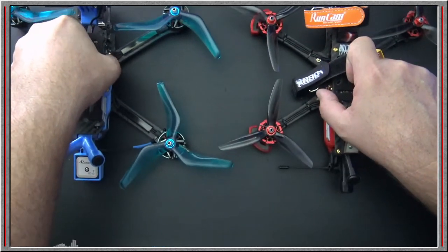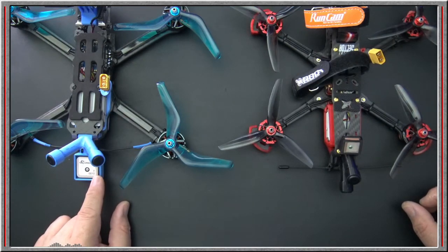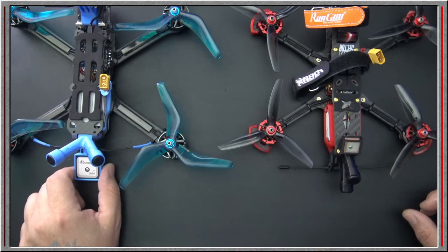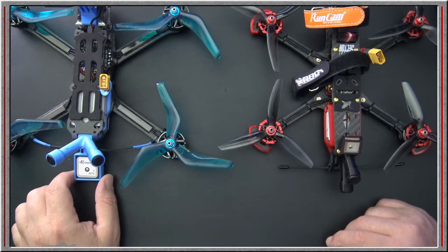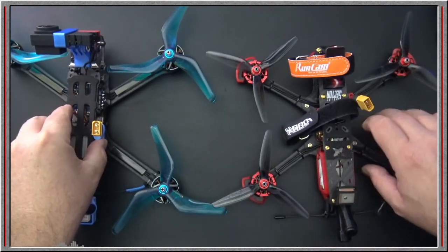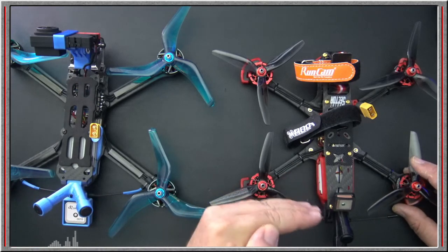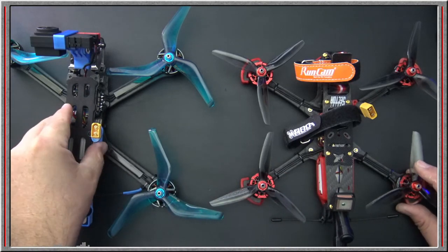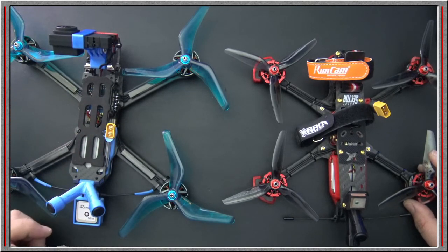I use the BN880 GPS module. I did not connect the compass — you don't need a compass in Betaflight, and GPS rescue works just fine using just the GPS. By and large, the Sector Five is a really good platform, and I think the Armiton will also be a very good platform — equitable, with maybe a little more carrying capability.